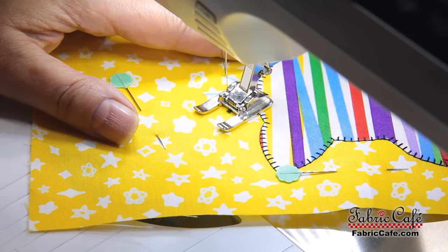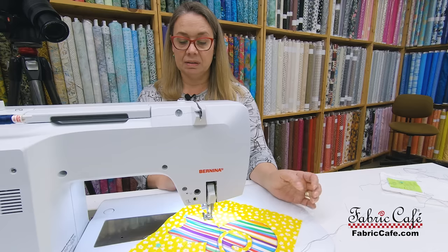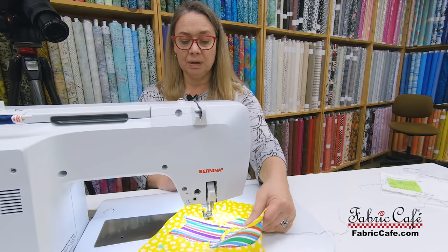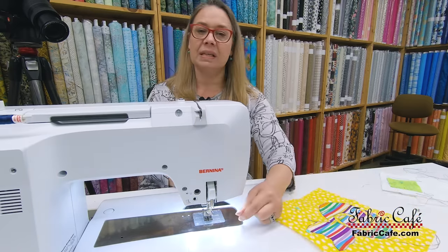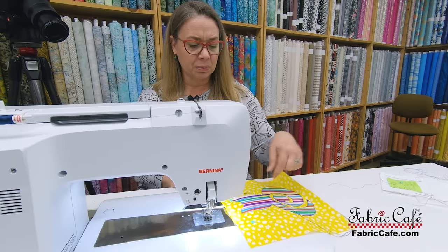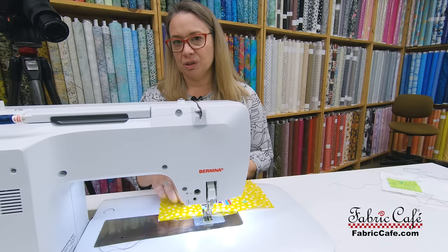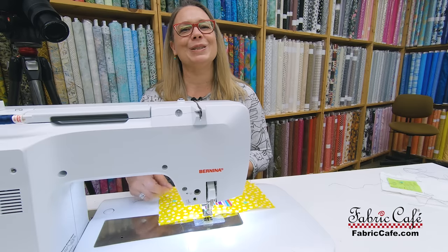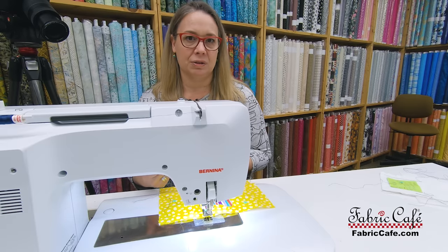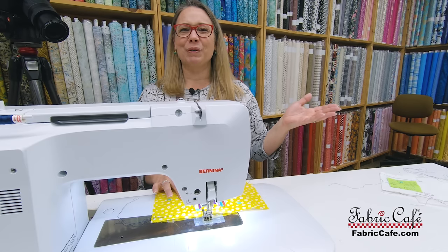Get all the way to the end and done — tap the foot pedal to bring the needle up. Once again, pull the threads long for easier tying off. Remember, you don't want to run over them when sewing, so keeping them long makes it easy to move them out of the way as you stitch. And as you can see, we have a perfect first whisker.